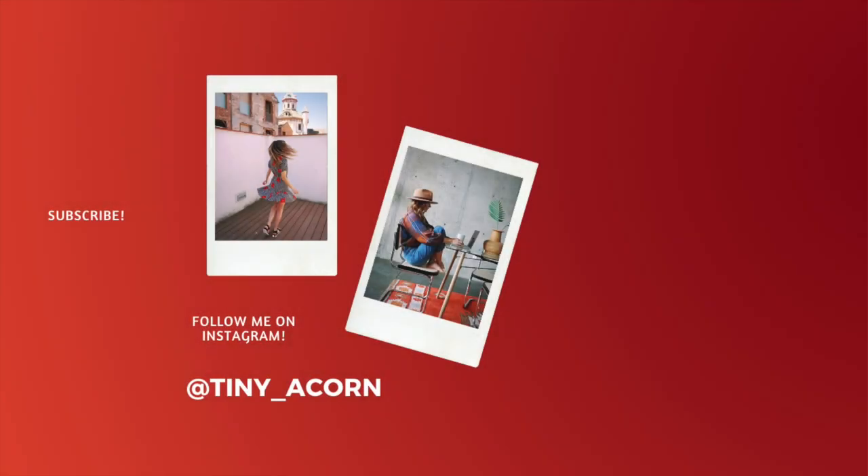Thanks so much for watching, guys. That was so much fun to make — I got a lot of new ideas for how I could style these pieces up. I hope you guys do the same thing. Invite a friend over, let them style up some of your pieces that you might be having a difficult time with, and try to reimagine some of these pieces in your wardrobe. If you like this video, give it a thumbs up, please, and subscribe down below by ringing that bell. And ladies, remember that you are beautiful just the way you are. Bye!